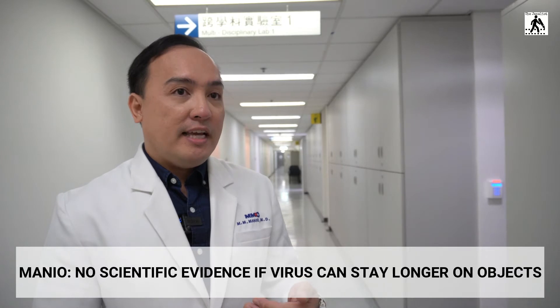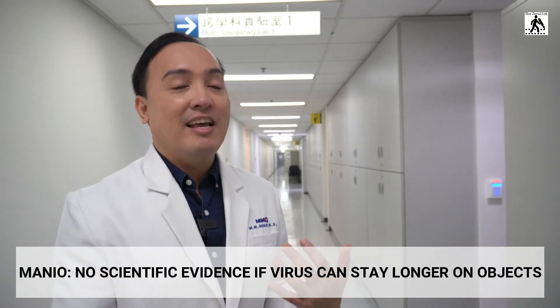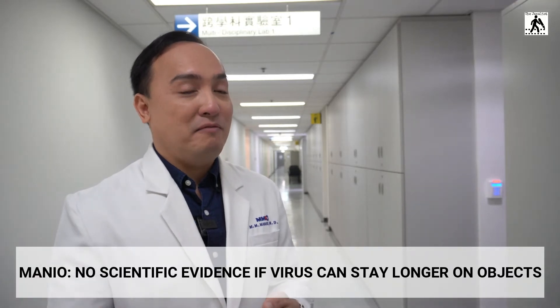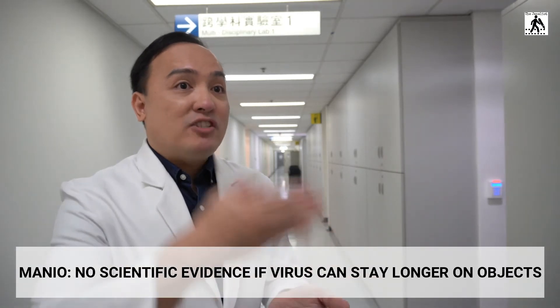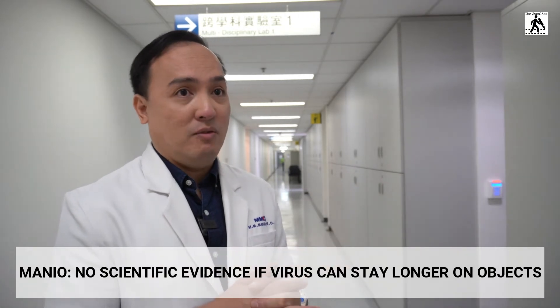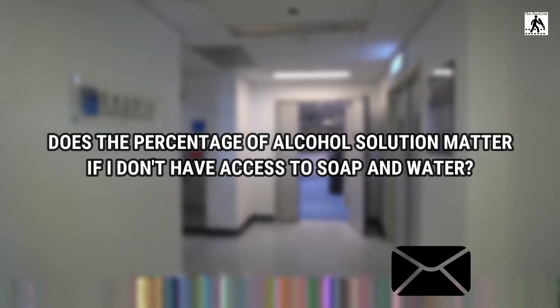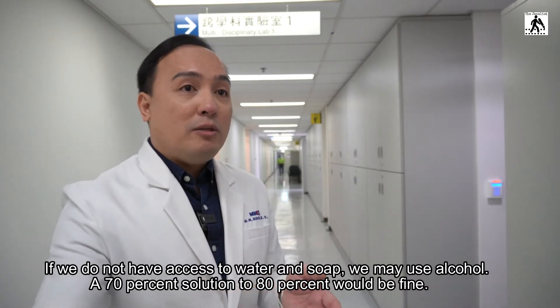There is no scientific evidence currently that the virus can stay longer on clothes, furniture, doorknobs, or railings. But the most important thing is: once we touch doorknobs or hand railings, we don't know if someone who was sick touched them before us. To stop the chain of infection, we need to observe proper hygiene — washing our hands for 20 seconds with soap and water.